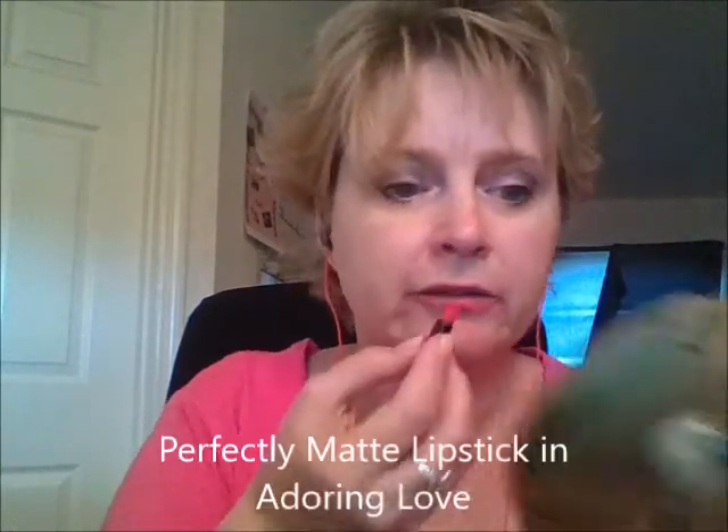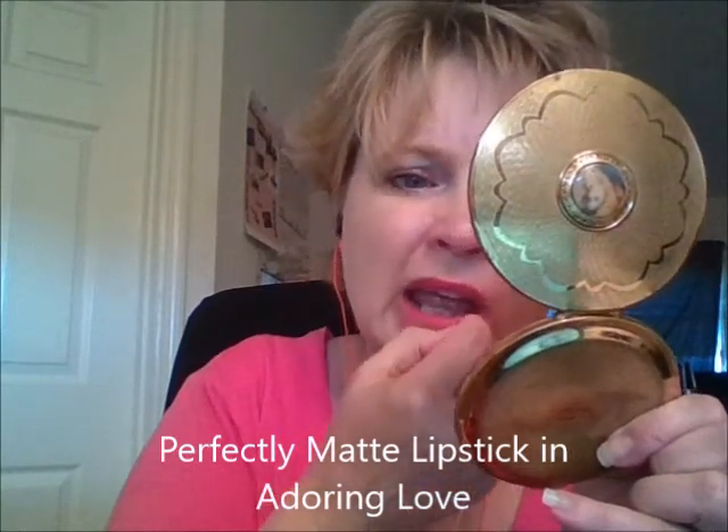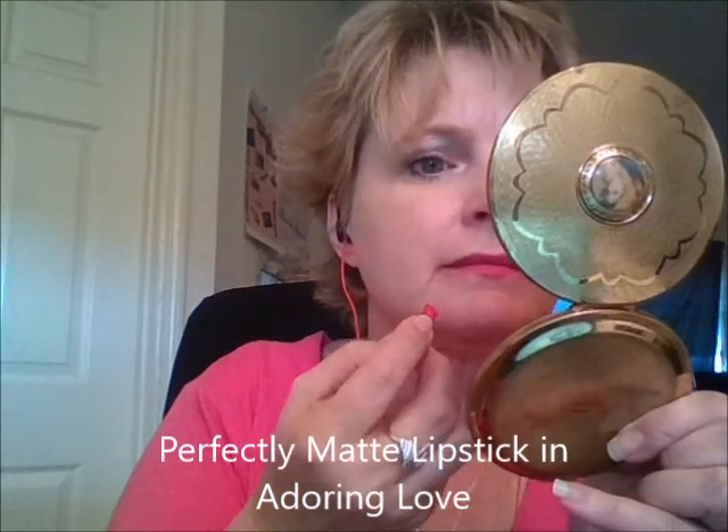These first ones I wear a lot. The rest of them I haven't tried at all, so I'm going to try to show you what they look like. This one is Adoring Love. It makes me think in between a pink and a red — a reddish pink color.